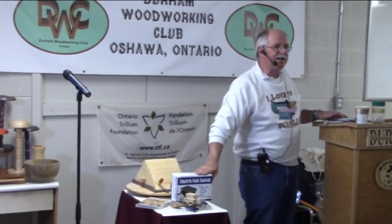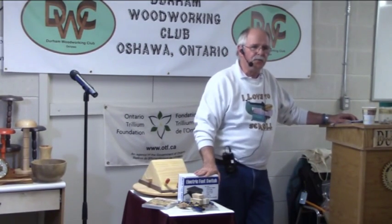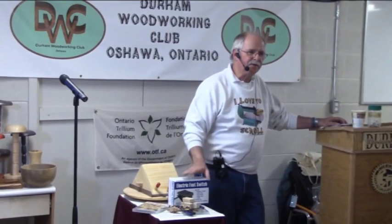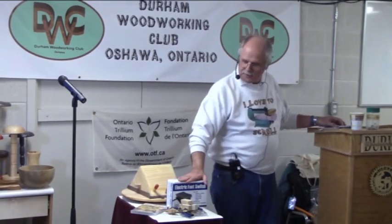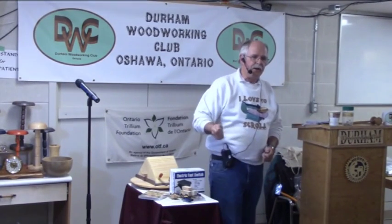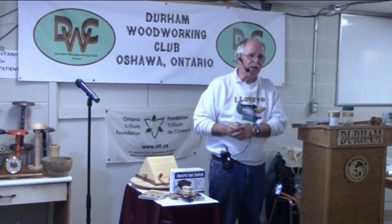I went online looking for a video that I could show, and there are some videos — they're all done by high school teachers telling the students what to do. Truthfully, if I took that course, I'd probably fail, because the first guy said every time you change the blade or re-feed it, unplug it. Well, nobody's going to do that — I've never done that in my life.